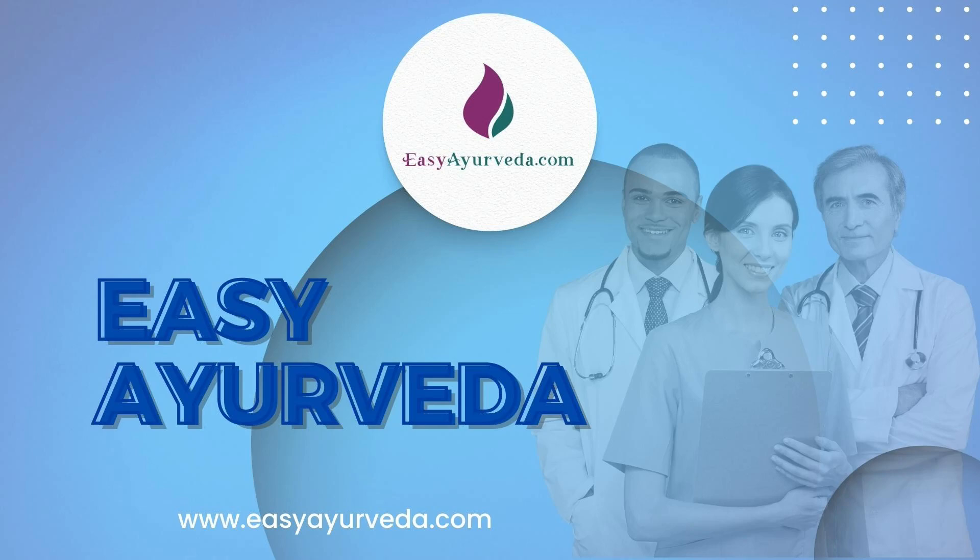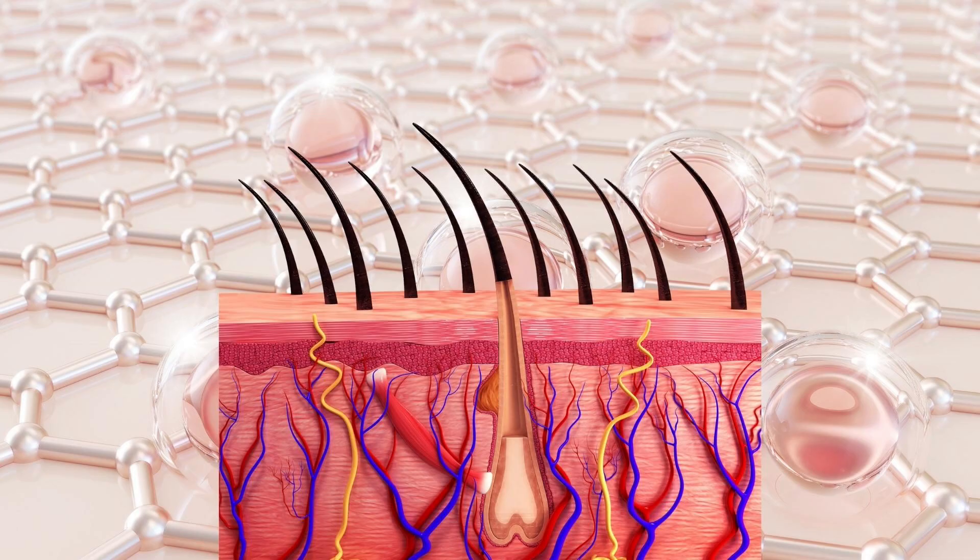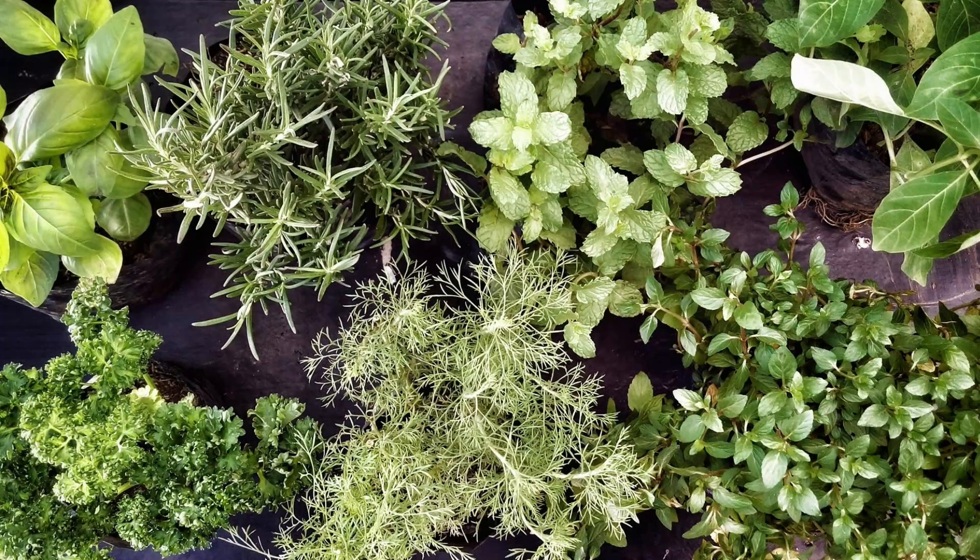Namaste, welcome to Easy Ayurveda. I am Dr. Sudarshan. Today let us learn about an Ayurvedic medicine, Gandhaka Malahara. It is an ointment used to treat skin diseases, made with a mixture of herbs and minerals.